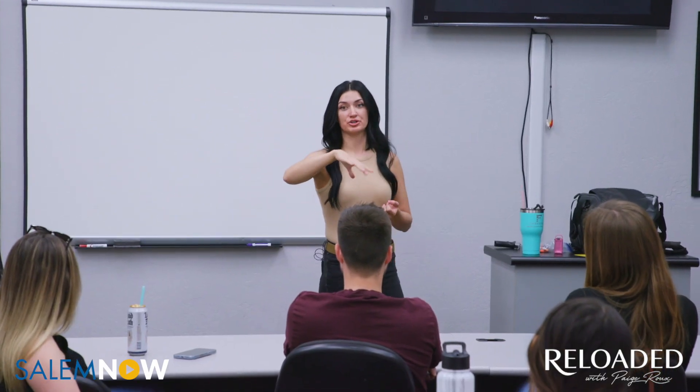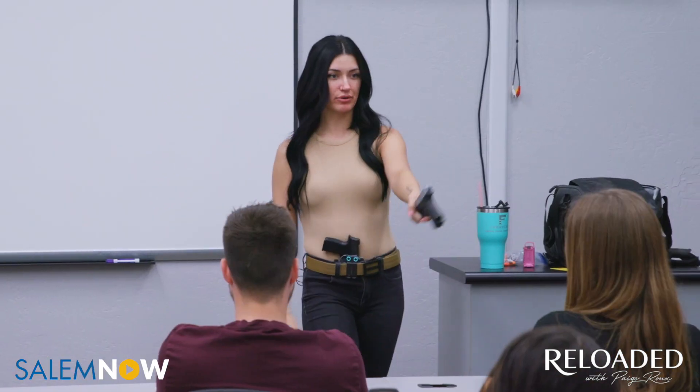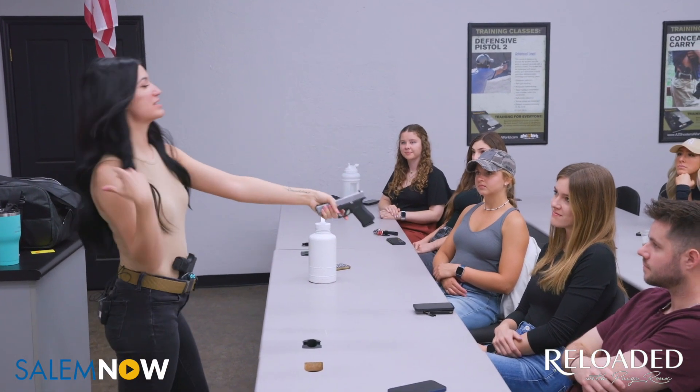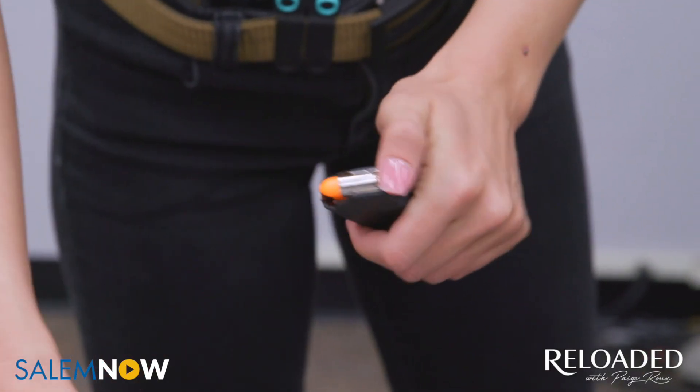Rule one: all firearms are always loaded, meaning we're going to treat every firearm as if it were loaded. If I were to hand you this gun, you don't know if it's loaded or unloaded, right? Even if I said don't worry, I checked it. I'm a trained professional. I'm using snap caps — they're basically the size of an actual nine millimeter round. I use those in the classroom to show them how to load the magazine and then also to load the firearm. But the gun remains completely unloaded for training purposes in the classroom, because we don't want any live ammo in the classroom. That'd be a big no-no.